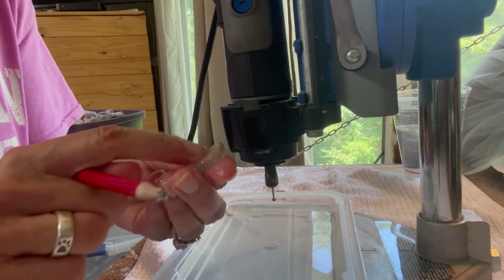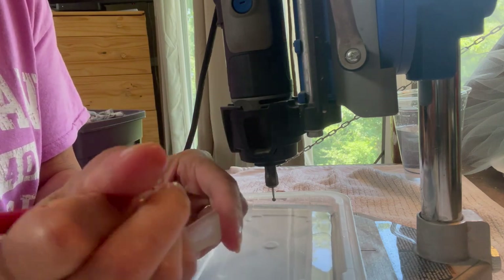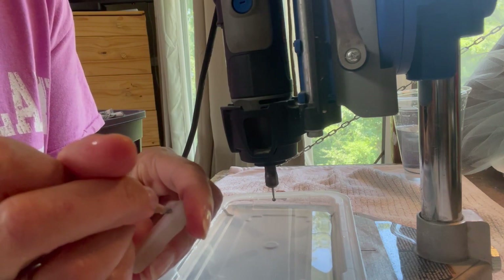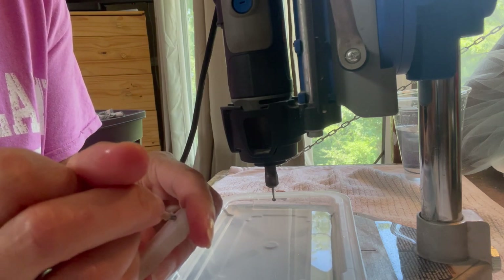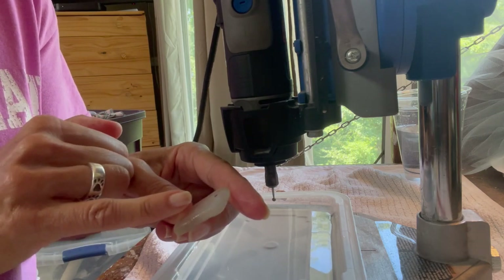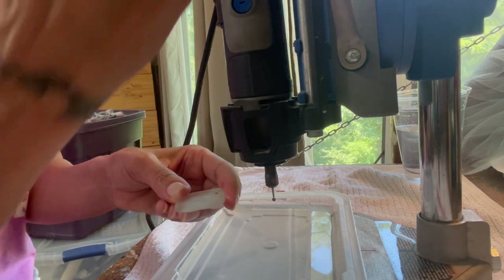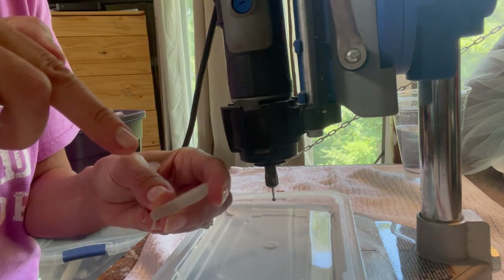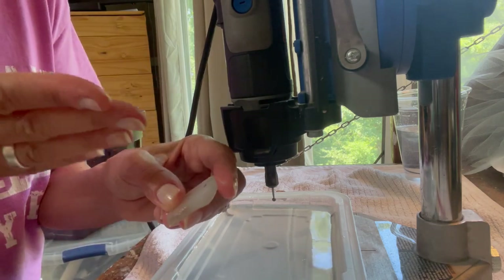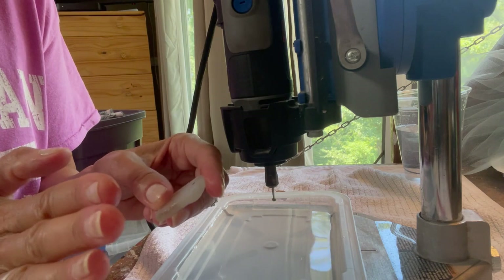On the side where you started drilling, flip it over and mark where you can see the drilling on the other side. Even though you can see it, it's deceiving — if you start drilling without marking, you'll realize you're going at an angle or totally missing the target.